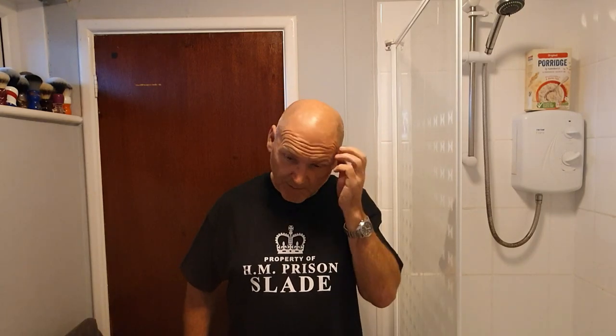Hello, welcome to the death row funny tag video - emulating a shave on death row in a funny kind of way. It took a bit of thinking up but here we go. Here I am at His Majesty's Prison Slade - it's an old t-shirt so it still has the Queen's crown, not the King's crown. Breakfast is up in the corner and I'm about two days away from getting the neck stretched, so I'm going to have one of my final shaves.